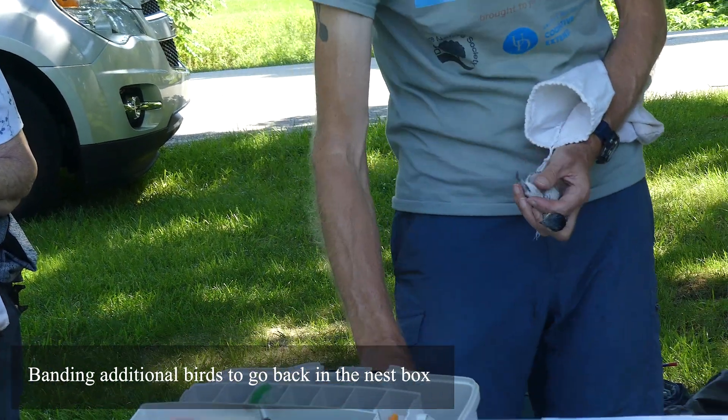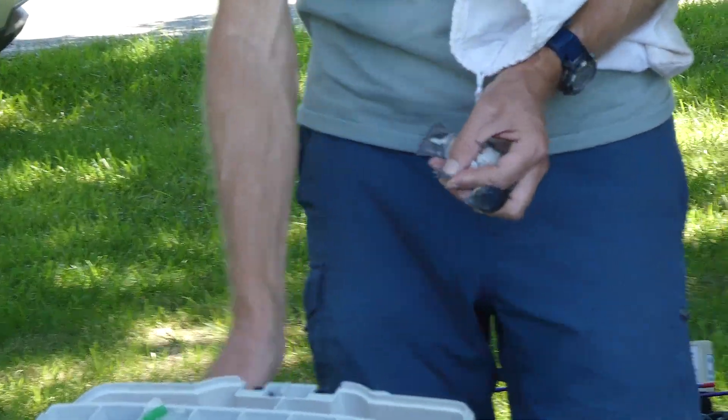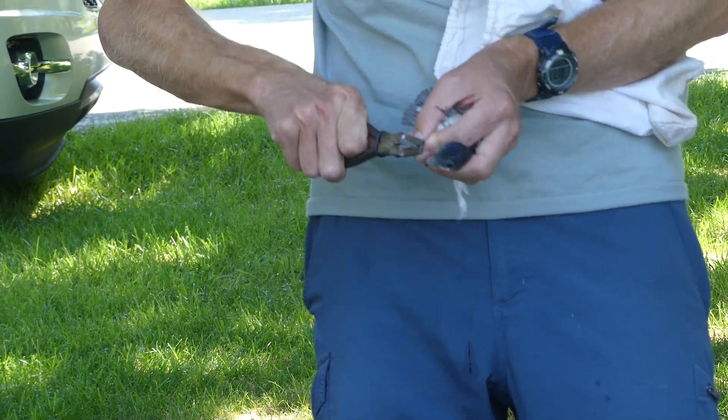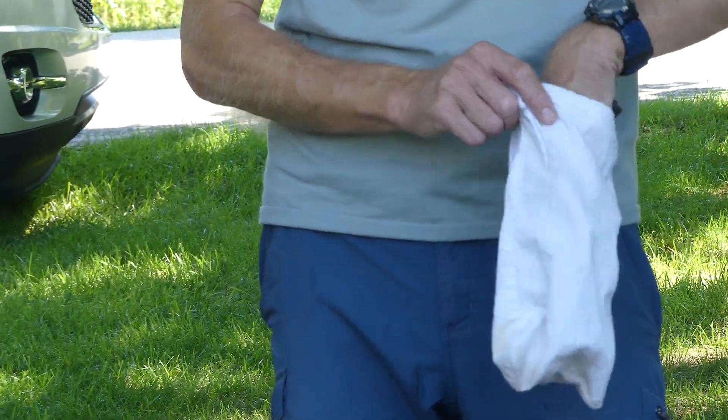Why don't you look at them one by one. We'll be right back. So we'll just put this one back in the bag — I'm just clamping the band on the leg. There you go. So that one can go back in there.